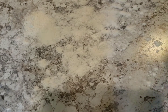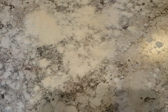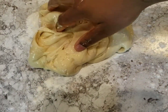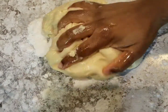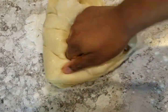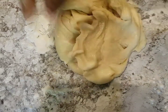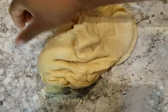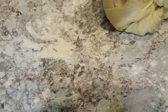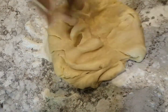Sprinkle some flour on the surface and transfer the dough to the surface. We are going to knead the dough again for about five to ten minutes. Make sure you're not adding too much flour.